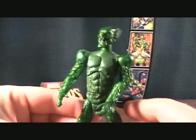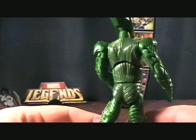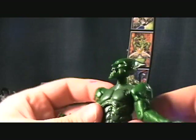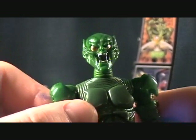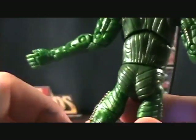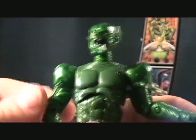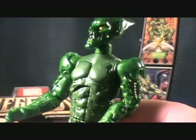On to the figure himself — very movie accurate, looks really good. It's got a pretty cool green, kind of reminds me of a Master Chief green, just a really solid forest green. The detail on the face looks really good. I like all the different texturing they put in there — they did a lot of nice sculpting on him. I'm really amazed with the work they put into these movie figures. It almost seems like movie figures should be cheaper, but not from this line — they put a lot of work into these and I'm really impressed.